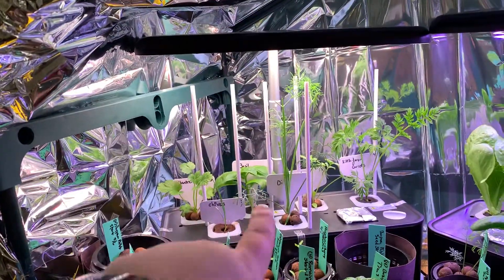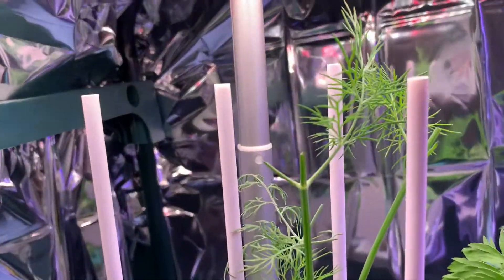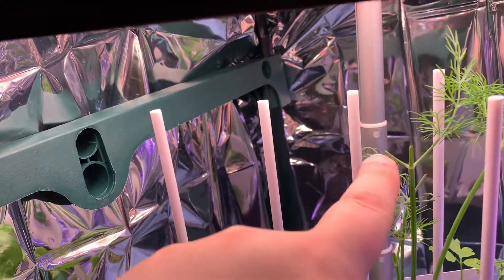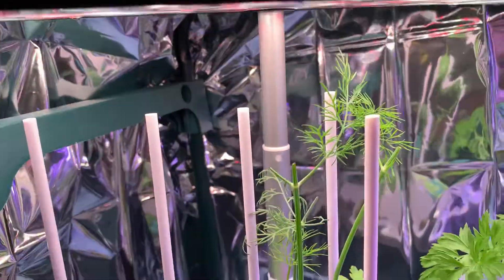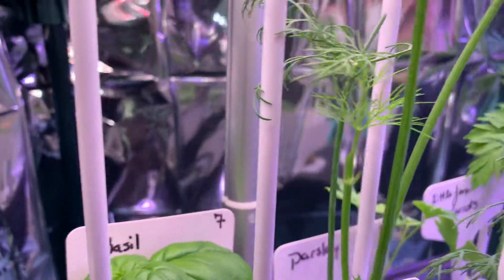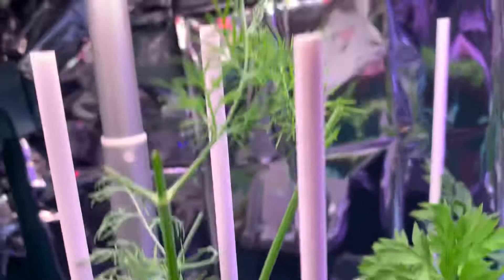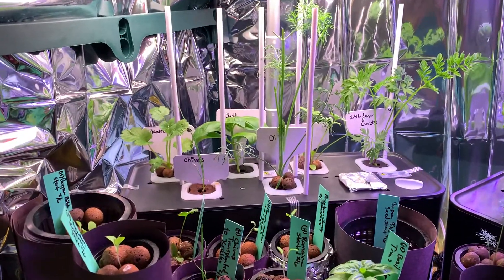We would be looking at day 35, so we are a full five weeks on our herbs. I also did some harvesting on the dill — as you can see right here is where I harvested, and right here is where I parted. I cut right off there and left a third of that plant, and I did that all around. We've got more growing in there, so full five weeks on the herbs.